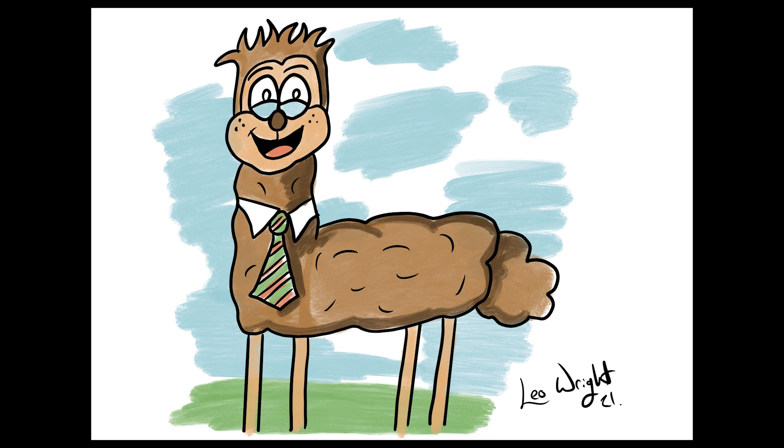Now we're going to be drawing one of my all time favourite animals and I've drawn many llamas in my time. Because one of my main characters from my cartoons is Larry the Llama and Alan the Alpaca. But right now we're going to be drawing a brand new llama direct from my imagination.